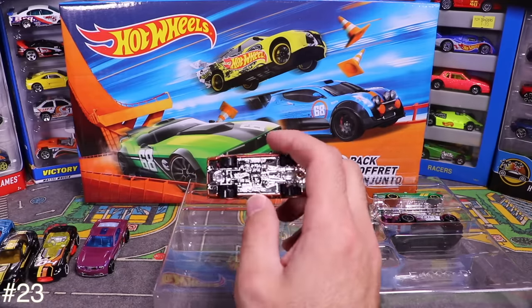Next is the Custom '69 Volkswagen Squareback — haven't seen this one before. Bought this 50-pack from Toys R Us. It looks like 2017 cars in here. I notice a 'W' on it — you might be able to get cars that spell 'Hot Wheels.'